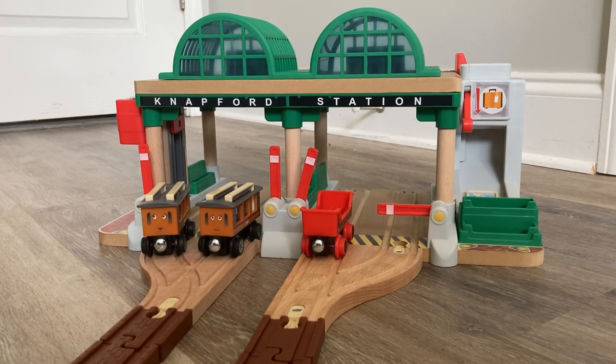Hello everybody, MaxMonte1516 here, back again with another Thomas Wooden Railway review. Today, I'm going to be taking a look at the brand new 2022 passenger pickup set.